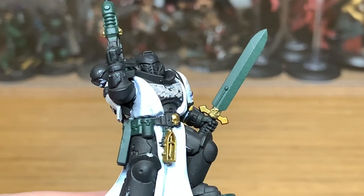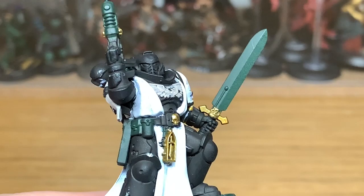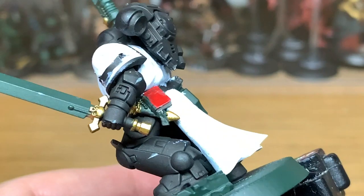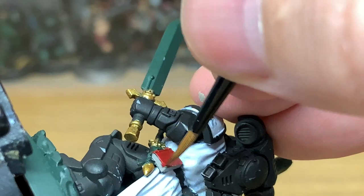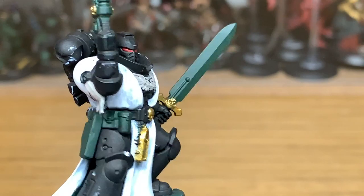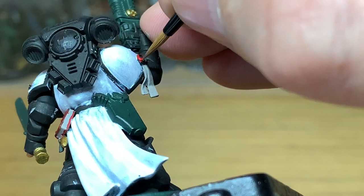The next colour we're going to use is Citadel Mephiston Red. I'm going to use this to do his eyes and also the purity seal on his arm — and the little red book on the back as well, can't forget that. I'm not sure why, but whenever painting books on things there will always be a red covered book. It's just one of those things I always do.